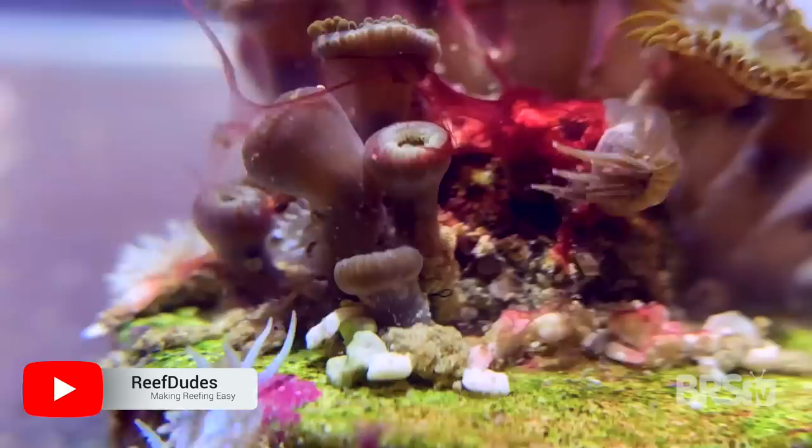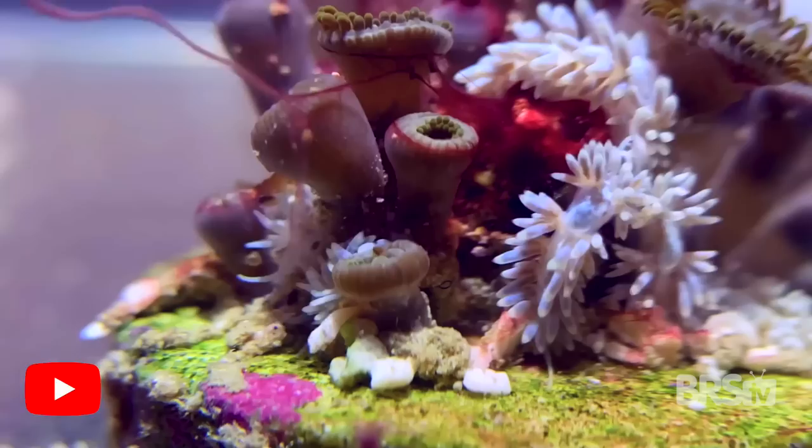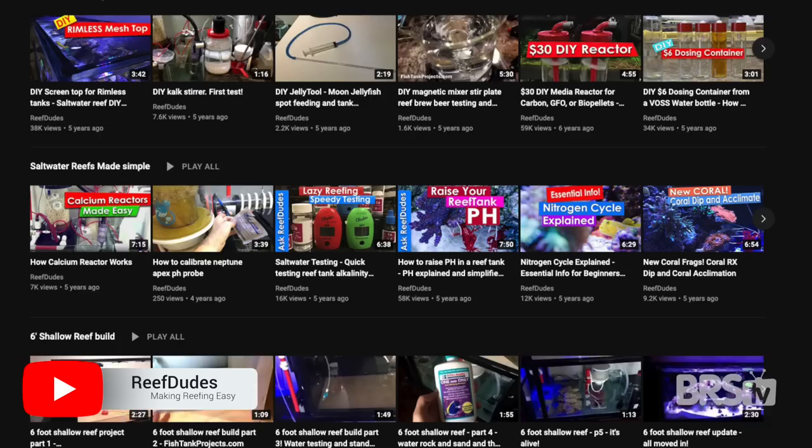Berghia nudibranchs are fantastic for large systems with a ton of aptasia, but if you have a smaller system and want to give it a shot, go ahead — but once your aptasia is gone, you're going to want to give the nudibranchs away to another hobbyist who has aptasia in their tank. A huge thanks to Devin at ReefDudes for all of this great footage on Berghia nudibranchs. If you haven't checked out his YouTube channel, check it out now — he is a fantastic reefer who puts out some amazing content, and we will link it below.